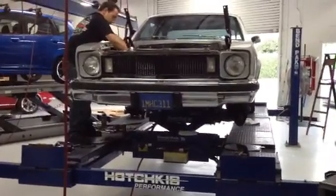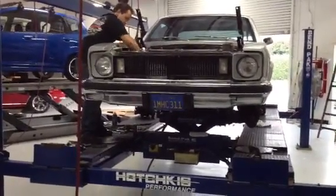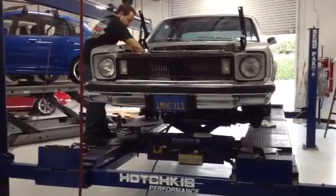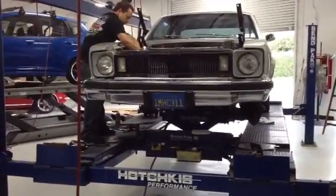This is Chris Campbell, Tech Editor for Popular Hot Rodding Magazine. Today we're down at Hotchkiss Sports Suspension getting some upgraded chassis components on Project Econova.